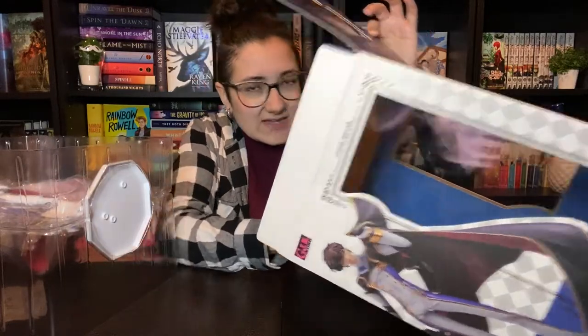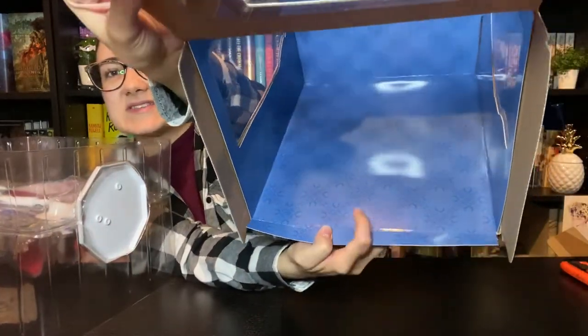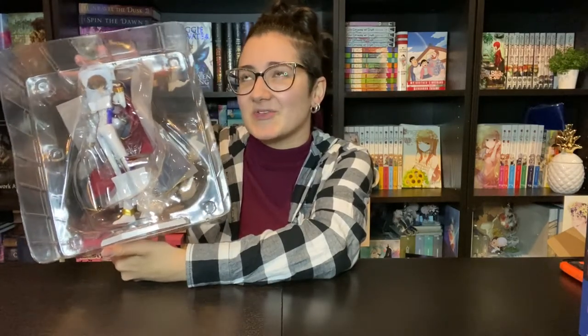He smells strong as figures do. There is a bit of a pattern inside the box if you can kind of see it on the back panels. He seems really nice and simple, which I'm happy about because as much as I love really complicated figures, unboxing a nice simple figure is just so much quicker and so much easier to film.